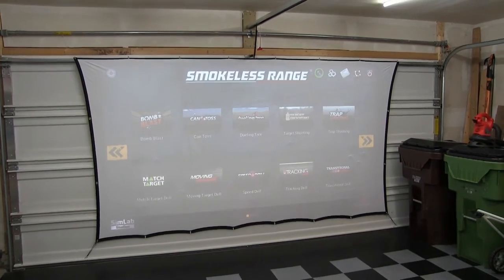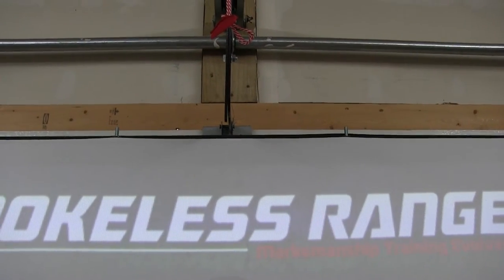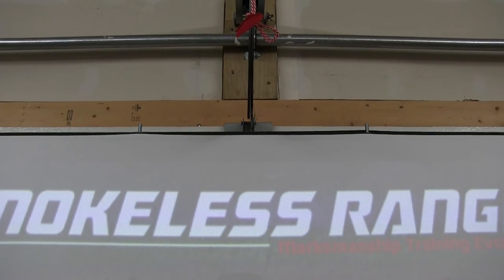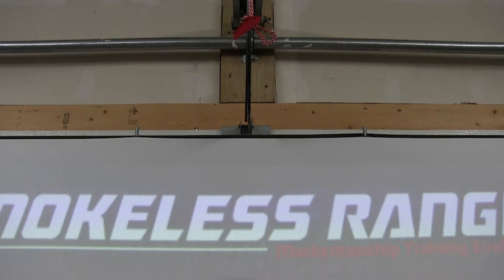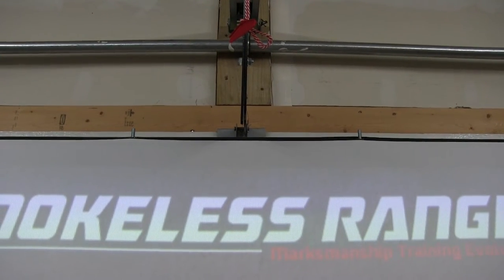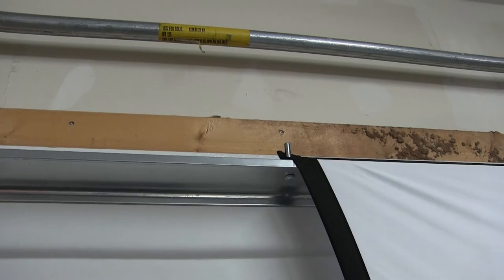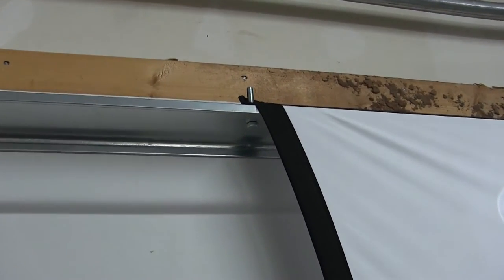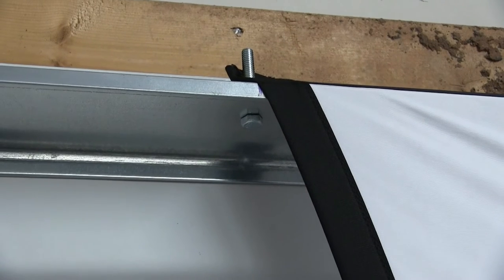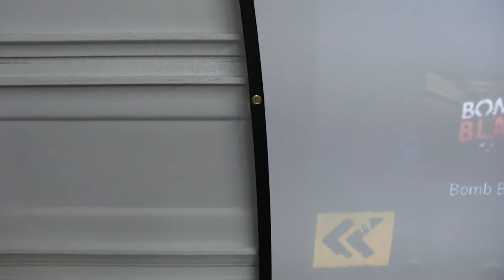The grommets on the fabric screen are about 19 inches apart, unstretched. I decided to hook them on the door at 20-inch intervals to stretch it just enough to take out any wrinkles. I started in the middle and worked my way out using the bolts that you see here. The bolts are about 3 inches in length. I wanted something stronger at the top to hold the weight of the screen better. I didn't hook anything to the sides because it was stretched out enough.